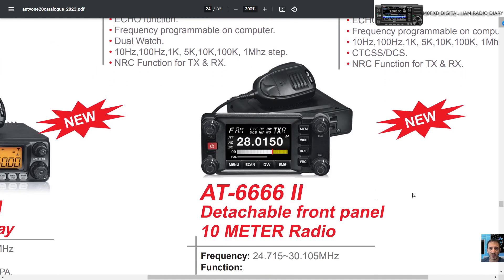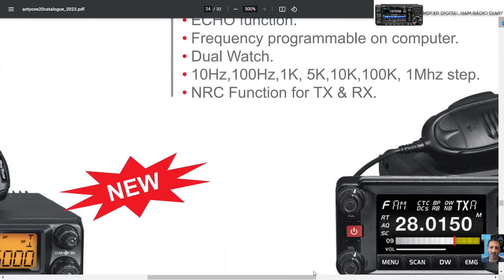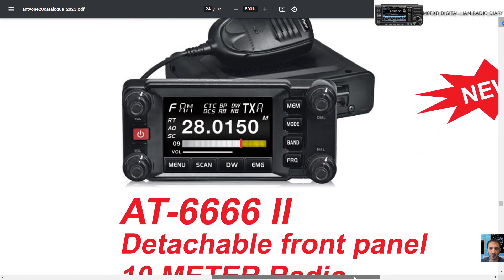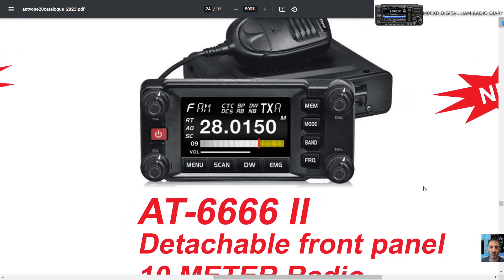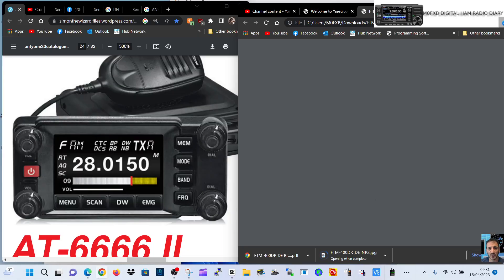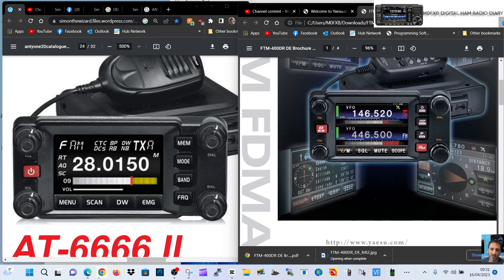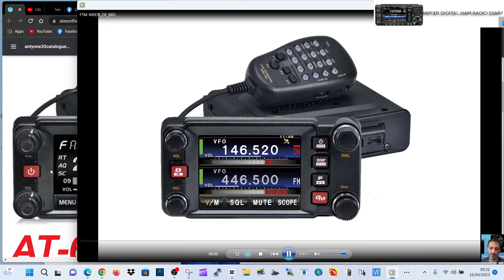I think it's a really good design. I'm surprised — Anytone has some nice new models and you're not really hearing much about it apart from the brochure I'm going to attach in this video. But check it out, let me know what you think. Let's have a quick look at the FTM-400 — there it is. It's similar, isn't it? I think the buttons along the bottom are touchscreen. The on/off button and knobs are in similar places.